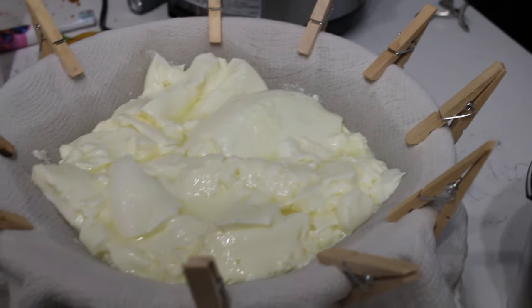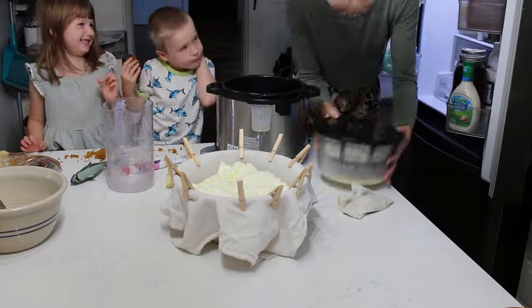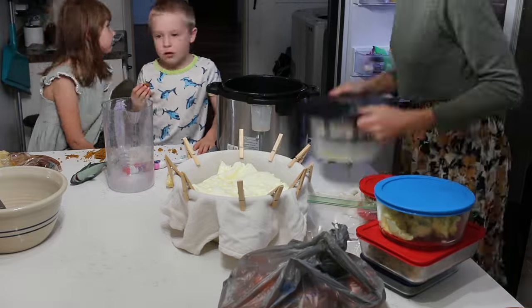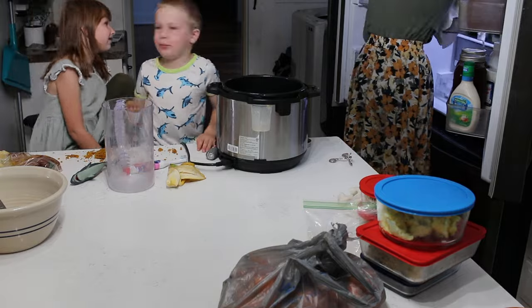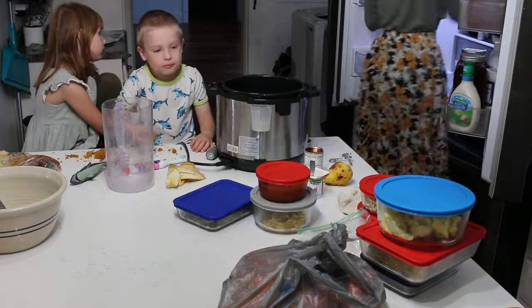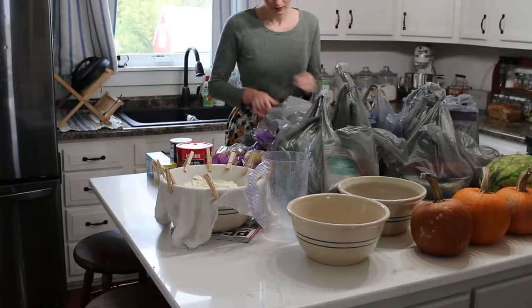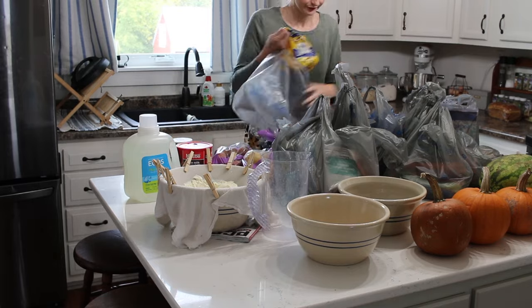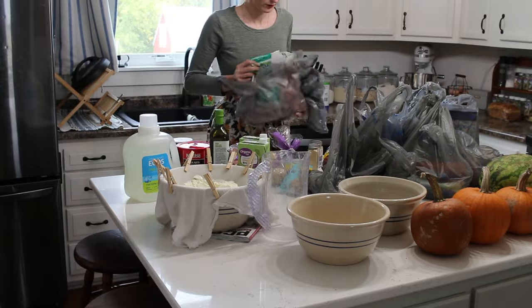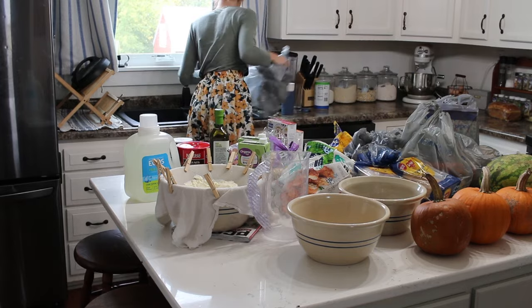I am just making yogurt right now. I do have a video where I show you exactly how I make yogurt. I did a gallon and so it doesn't fit in my yogurt strainer, so I just take a regular towel — this is actually a cloth diaper from Walmart. I place it on a bowl, use clothespins, and just let all of the whey strain off in the fridge.